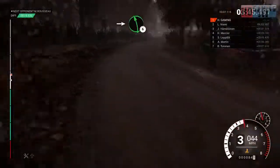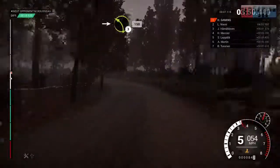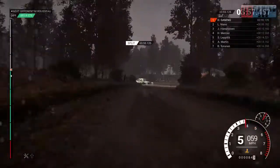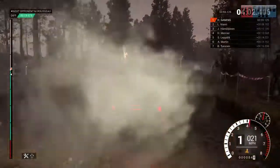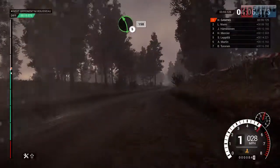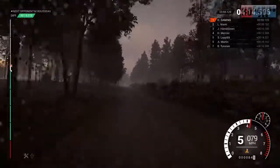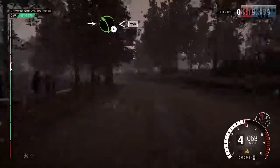Into left 6. And right 6. Into left 3, 150. Turn, open hairpin right, don't cut. And right 5. Left 5, 150. 200 over bumps, 60. Right 6. Into left 4 long, open, keep in. 250.